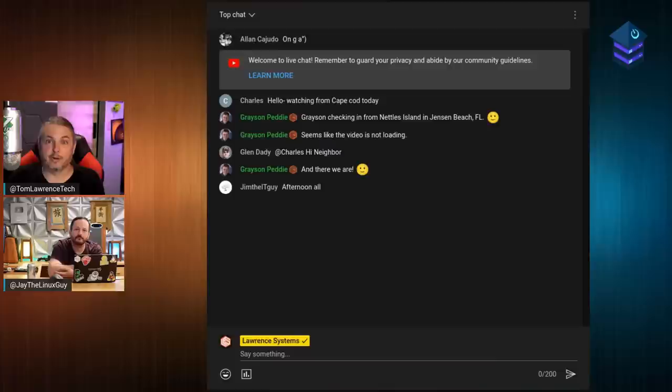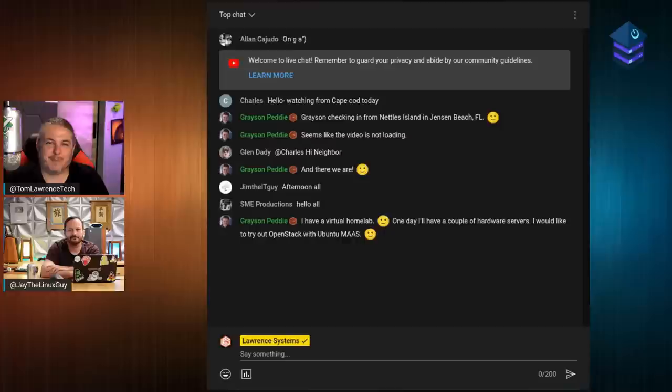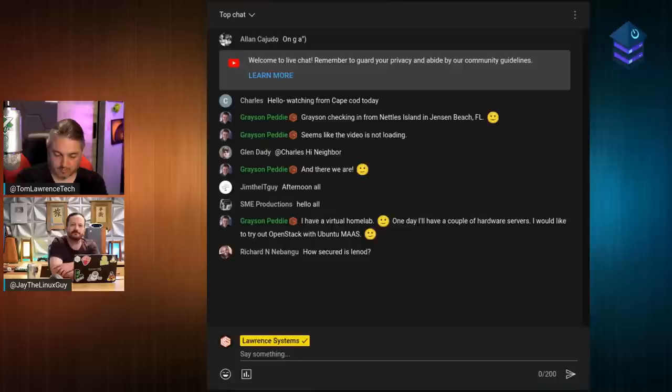Linode has been a sponsor since the beginning. If you're listening on a podcast app or downloading directly, it was pulled from Linode servers — Jay maintains the infrastructure and the WordPress site all on Linode. So we don't just promote them because they're paying us; we actually use them. They've been great for hosting projects or anything better suited to be public-facing. Visit linode.com/homelabshow to get started.